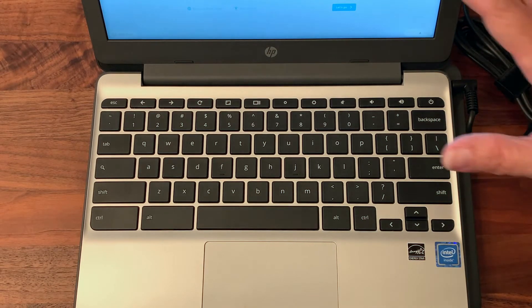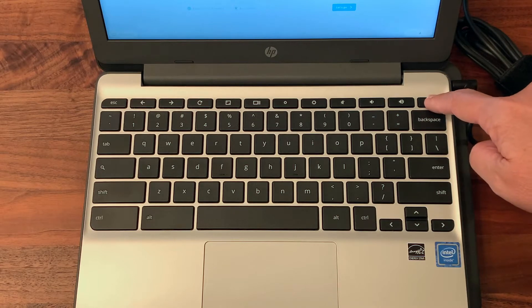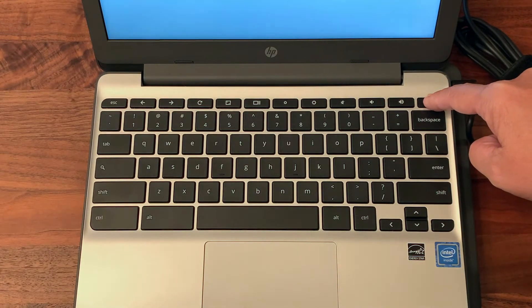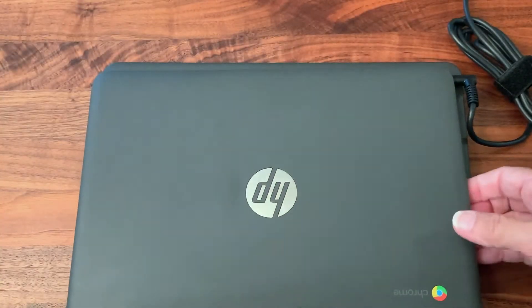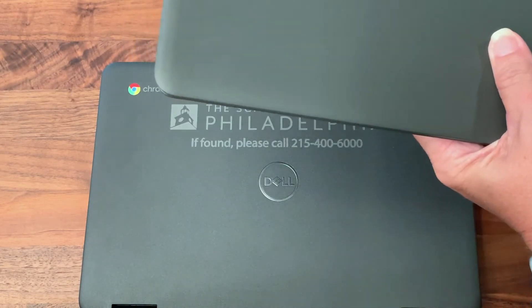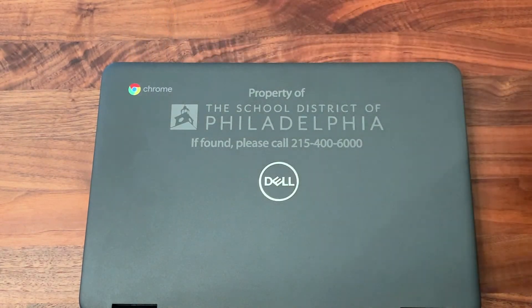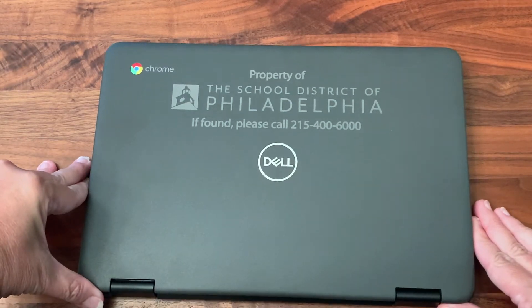When you're done using it for the day, press your power button to turn it off again — press and hold. Now the Chromebook is turned off. Close the screen and set the Chromebook aside. Note that closing the screen will also turn off the Chromebook sort of — it kind of goes to sleep — so if you just close the screen, your battery is going to run down. The best answer is to make sure you just turn it off.